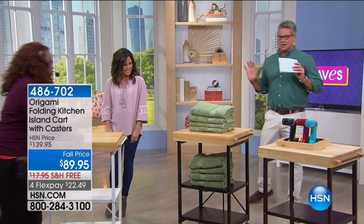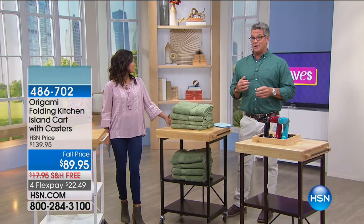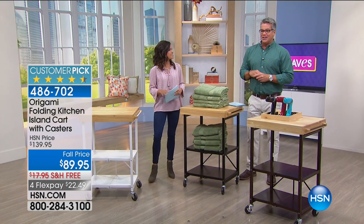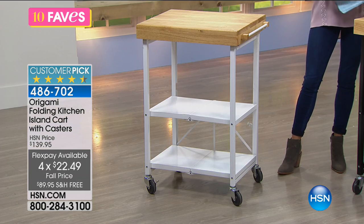I have a bit of experience with the next item. I've made it host pick twice and I'm probably going to make it host pick again. This is the same price we had it at as host pick, and we also had free shipping. Four FlexPay of $22.49.